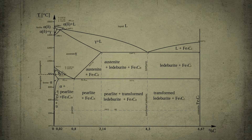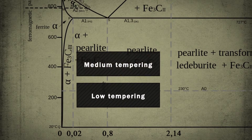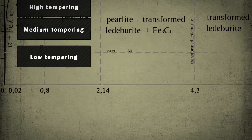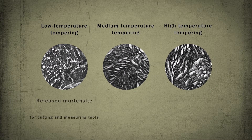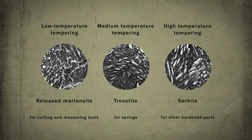Tempering is classified in three categories: low temperature, medium temperature, and high temperature tempering. The tempering temperature range depends on the required strength of a particular part.